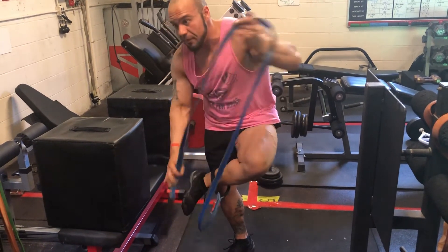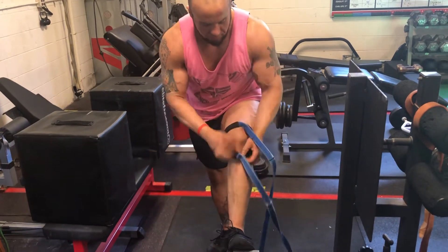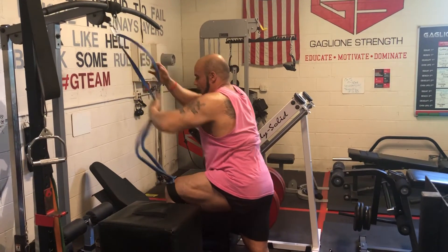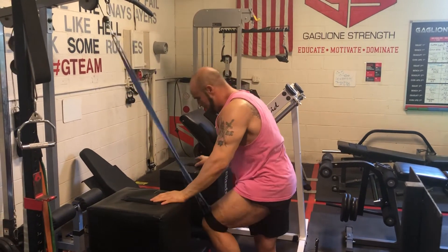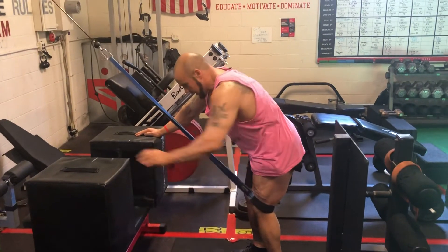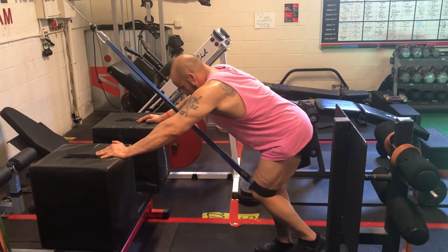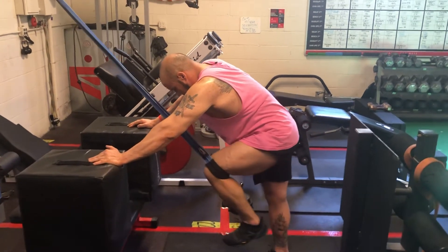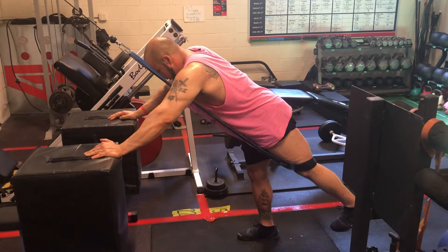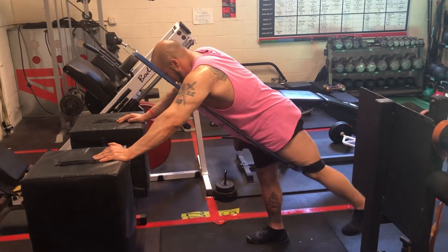I'm going to take this diesel strap and put it just above my knee, so it loads my hip. I want to line it up so I get a good 90-degree angle when my hip is fully flexed. Then I'm going to extend my hip back and slightly out to the side, letting my hip stretch as much as my lower back will allow — pushing down and out. You can see I'm getting a big stretch in my glutes, very similar to sprinting and a lot of athletic movements. Great exercise.